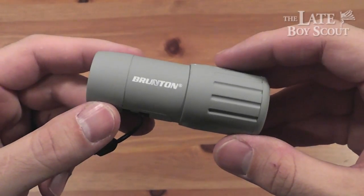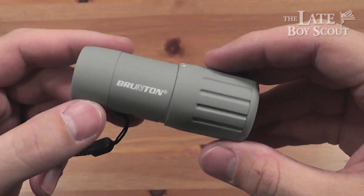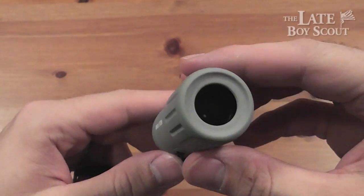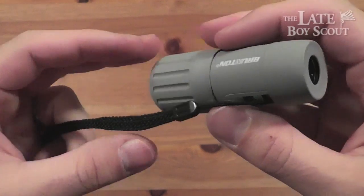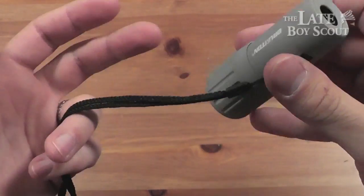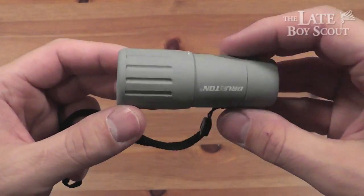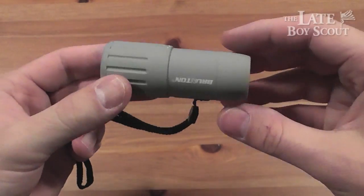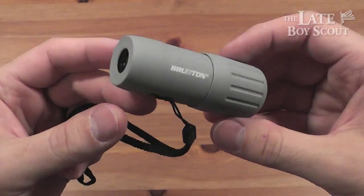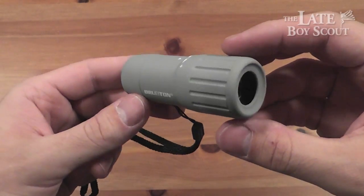Hello, my YouTube friends, LateBoyScout here, and this is my brief review of the Brunton 7x18 Echo Pocket Scope Monocular. A very cool little pocket scope for taking on backpacking and hiking trips, possibly to take shooting to get a good look at your target from a distance — not a real far distance. Basically a really good all-around tool for emergency use and outdoor use.